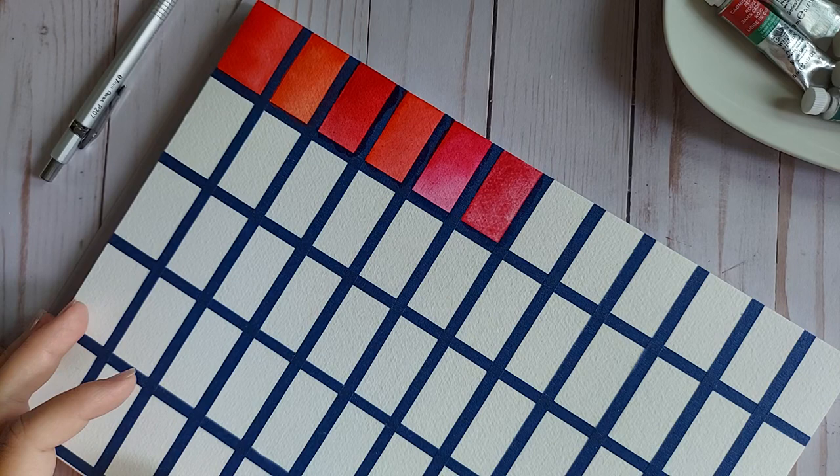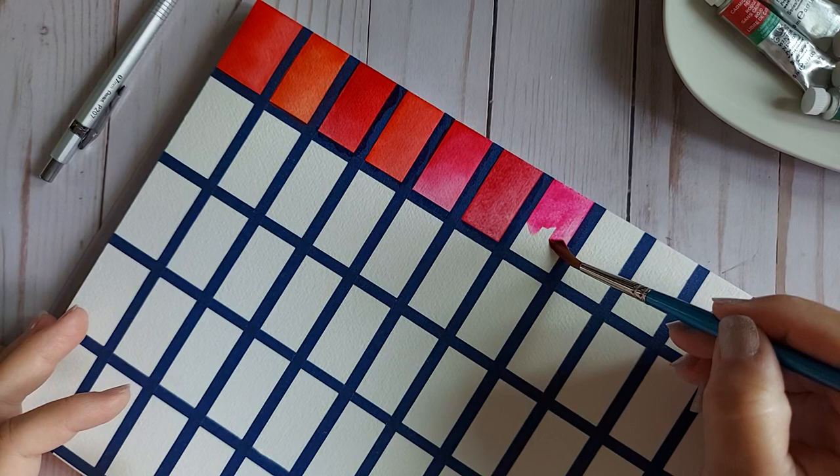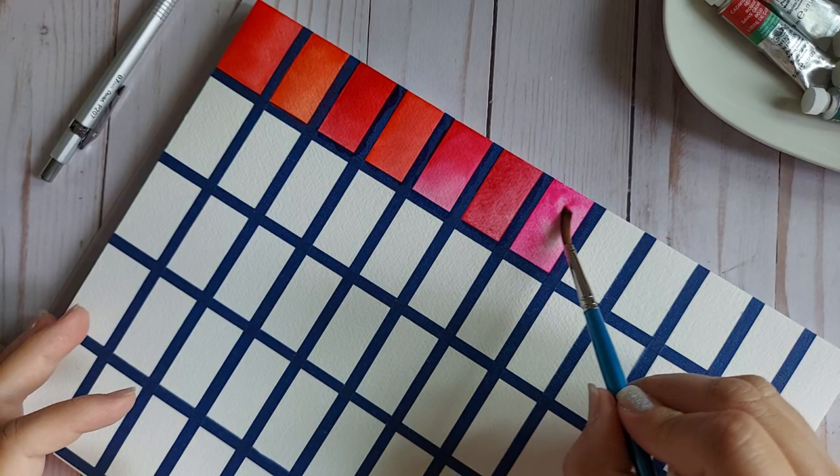Opera Pink — the only color that was not available because everyone loves this color. I had a love-hate relationship with it at first, but now I have fully embraced this hot pink color. PR122. Stunning, stunning, stunning!